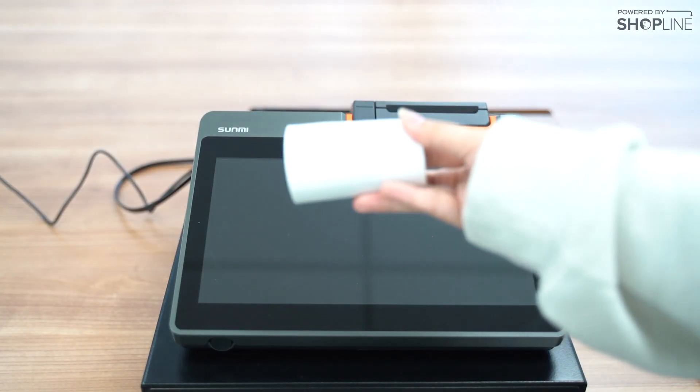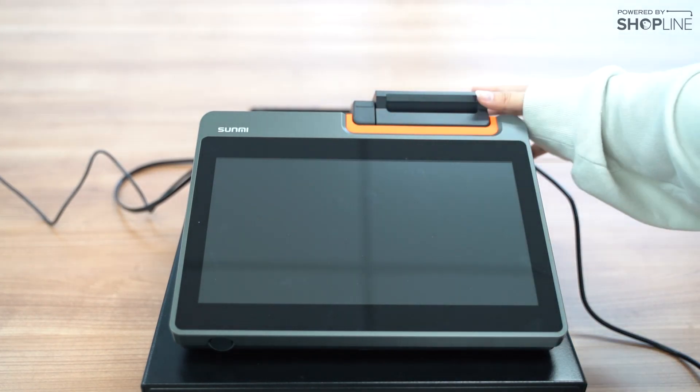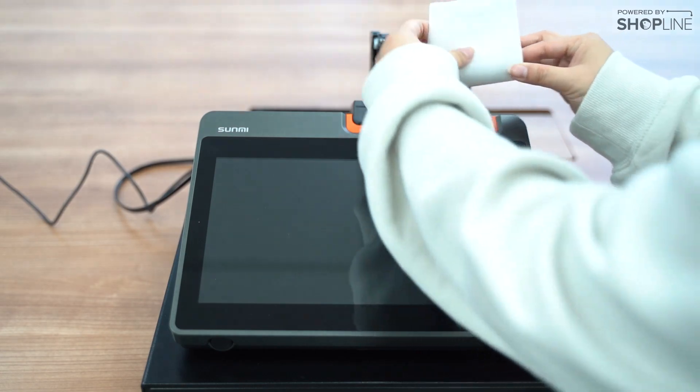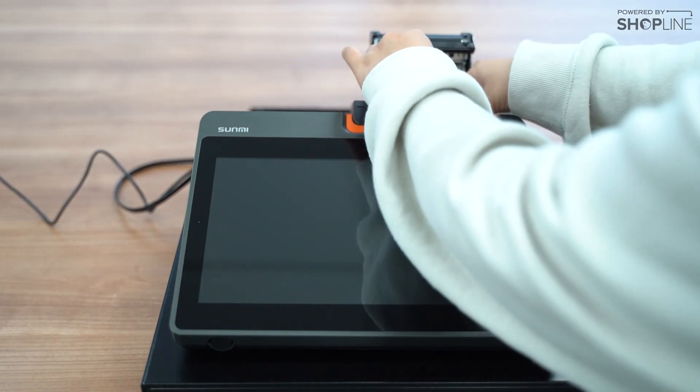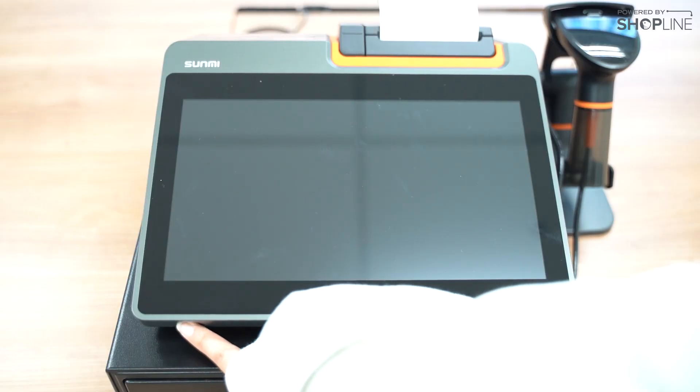And here is your receipt paper roll. Press the button over here to open the receipt printer. Make sure that there is enough paper and close your receipt printer.